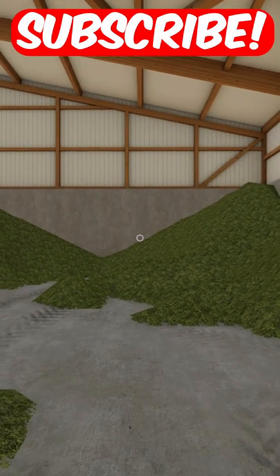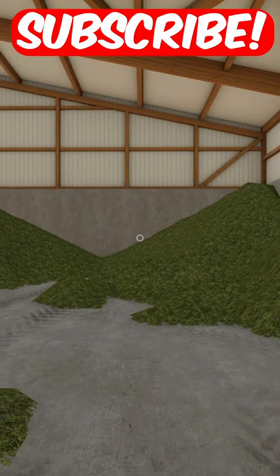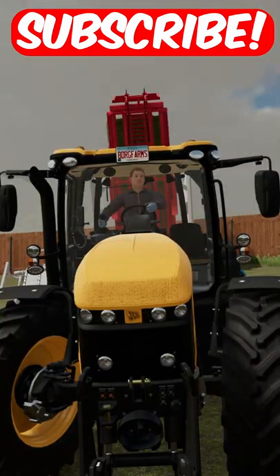Now all we need to do is collect up all the bales and put them in a new location. And there we go, now it's all in one pile. Subscribe for more.